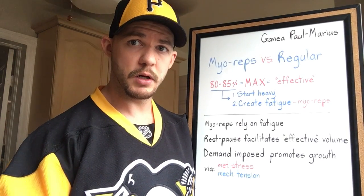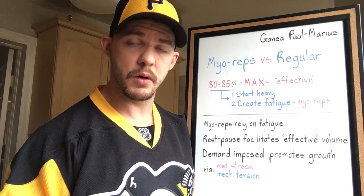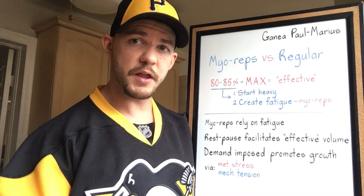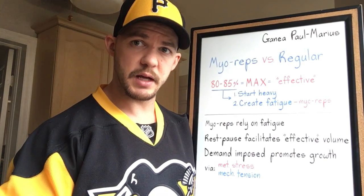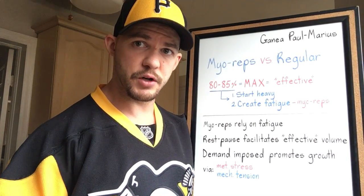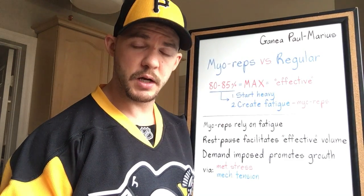How do you achieve maximum recruitment? Number one, artificially through your intention — but not everybody has the capacity to do so, and it's very difficult to quantify. Or number two, authentically through the amount of weight that you're lifting. A weight that is or exceeds 80% to 85% of what you can lift in your current state will achieve maximum recruitment.